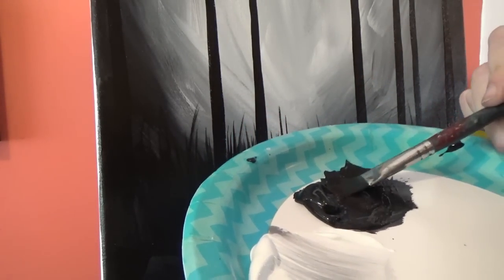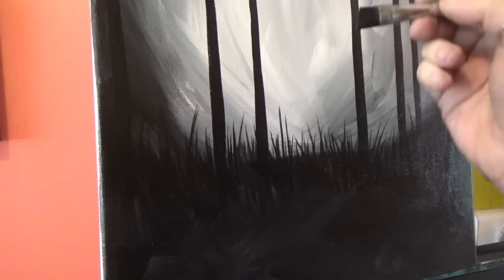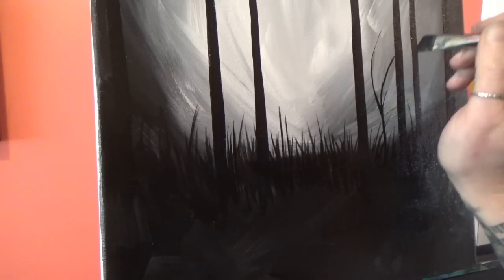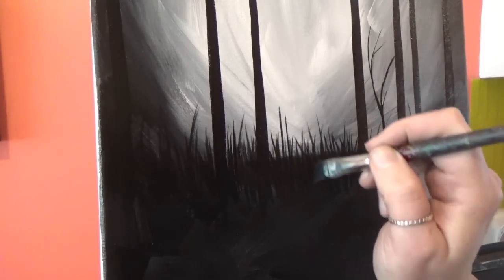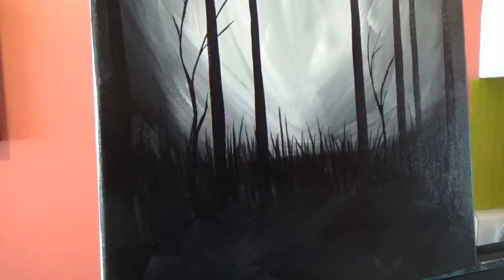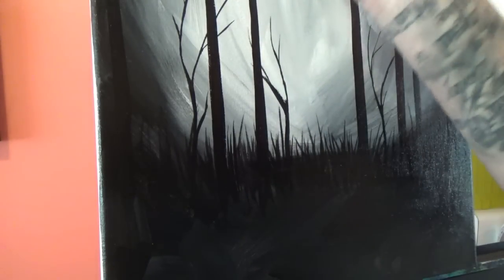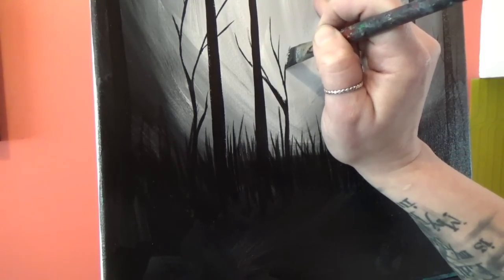Now we're going to draw some little trees — just very simple. Don't put a lot of detail into them; they're going to be lost in the fog anyway. My brush is pointing down and I'm just going to come up, kind of like the branches we did at the top. Just a very simple shape, using only the last couple bristles. I think I'll just put three of them. I like using this worn angle brush because the puffed-out bristles give really raw edges to the branches, which gives the trees a little more personality.